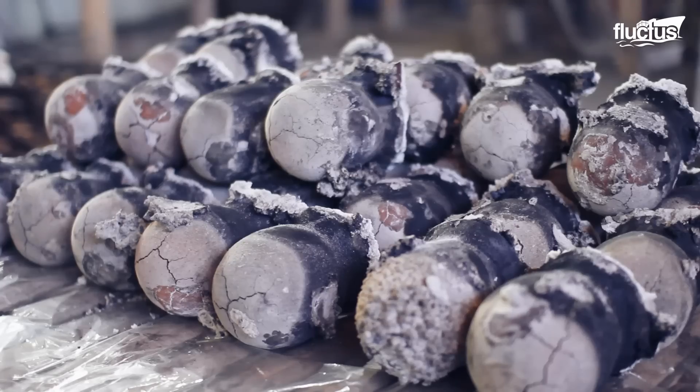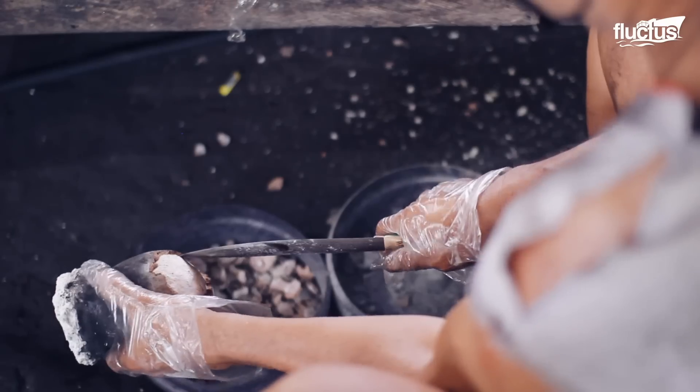Asin Tibuok — artisanal sea salt also reflects these complex salt production processes.